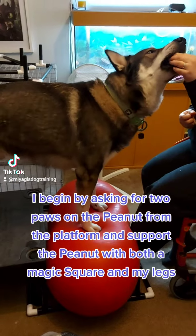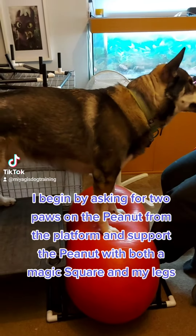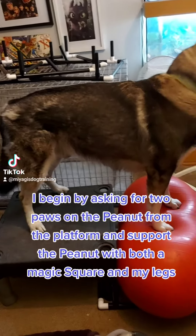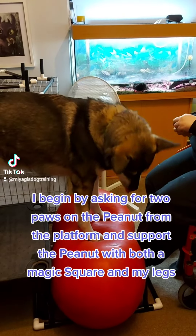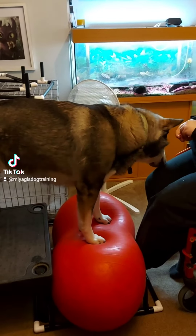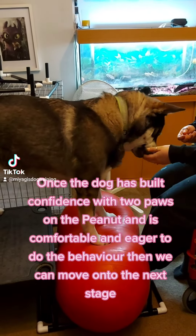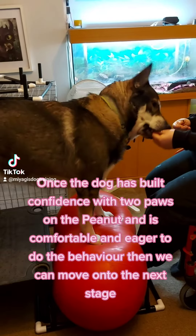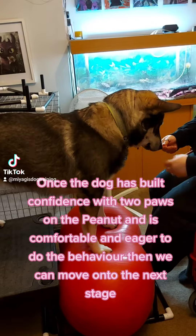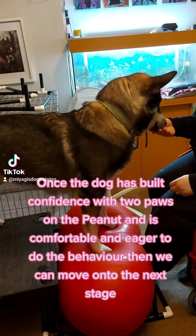I begin by asking for two paws on the peanut from the platform and support the peanut with both a magic square and my legs. Once the dog has built confidence with two paws on the peanut and is comfortable and eager to do the behavior, then we can move on to the next stage.